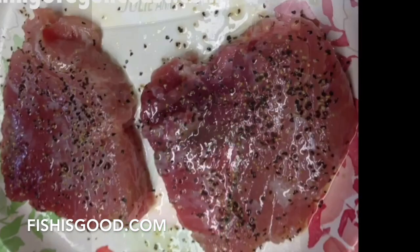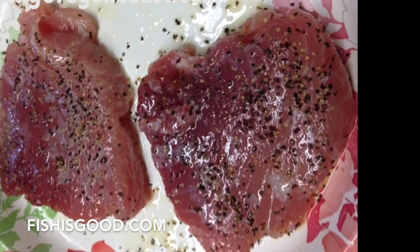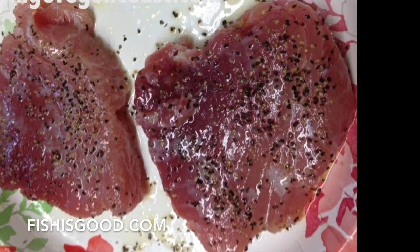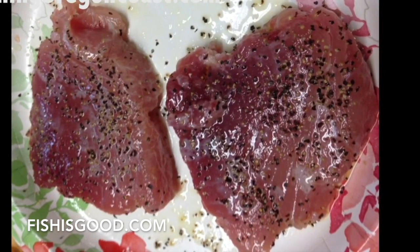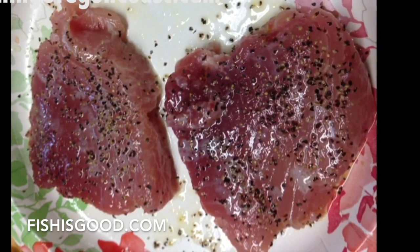They were cut into 3 1/4-inch steaks and covered with some olive oil, some lime juice, and salt and pepper. So just coat them up, let them sit for a few minutes, then the secret ingredients.